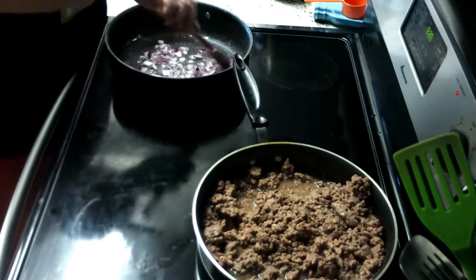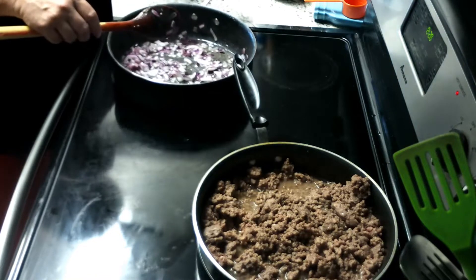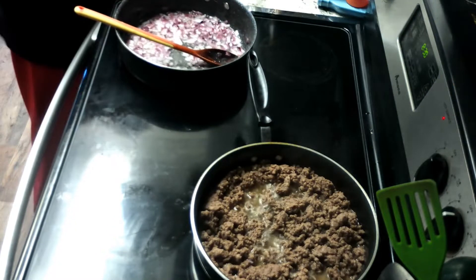We're sautéing the onions a little bit. I don't want them too cooked but I don't want them raw either. There we go, I think we're about ready.